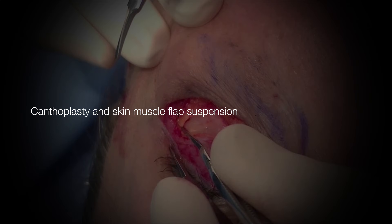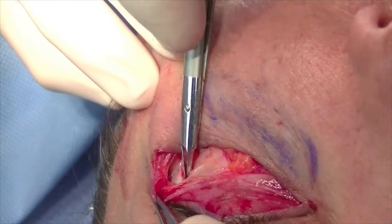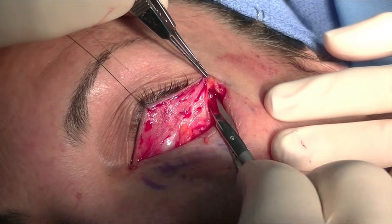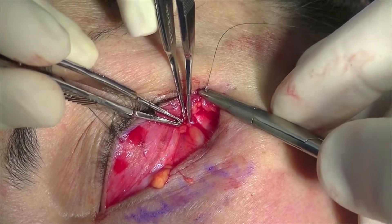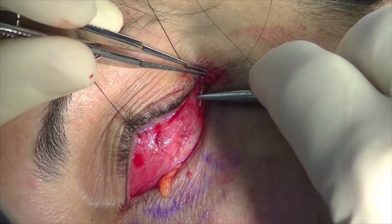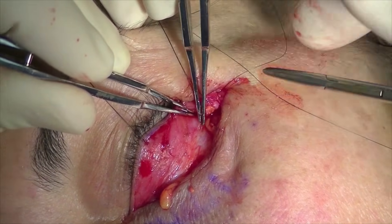A canthoplasty and skin-muscle flap suspension is now performed, first by dissecting in the area of the lateral orbital rim superiorly. As you can see, this dissection is on the inner aspect of the orbital rim. Sutures are placed up high, just above the area of the lateral canthus — two sutures are placed, one for the canthoplasty and the other for the flap suspension.